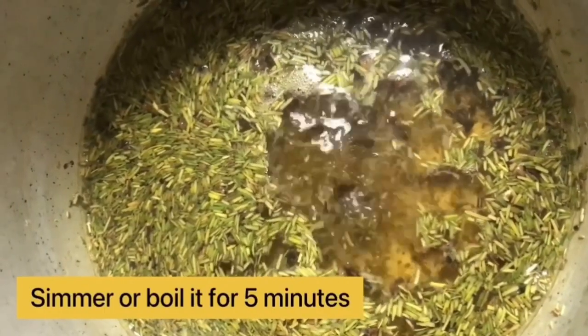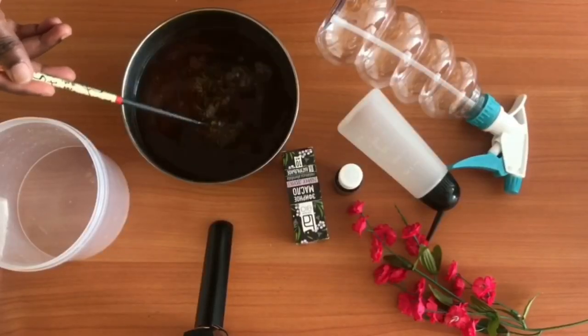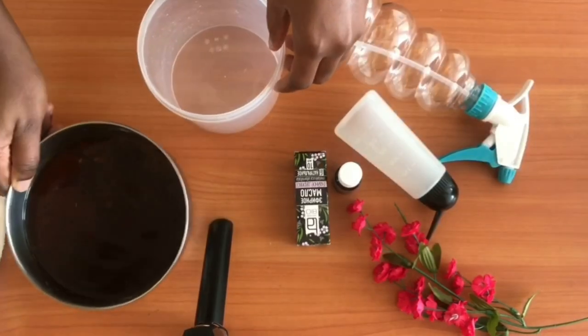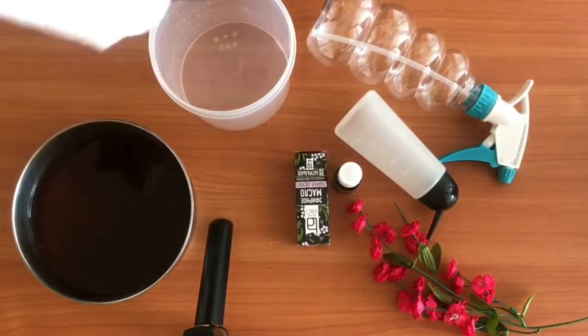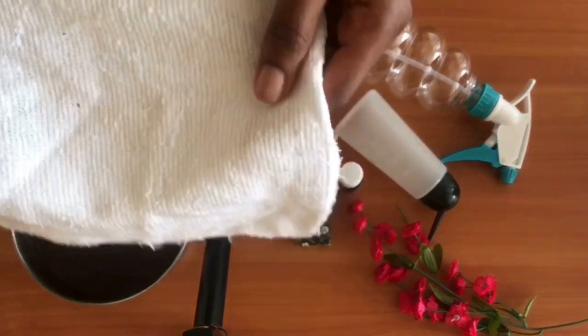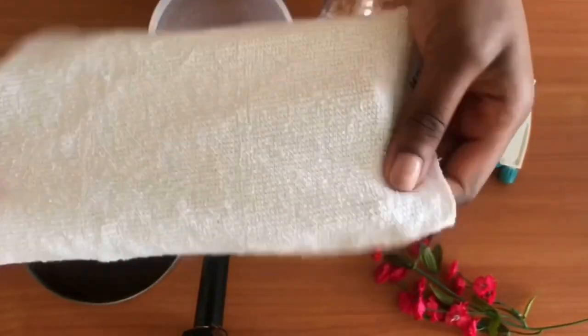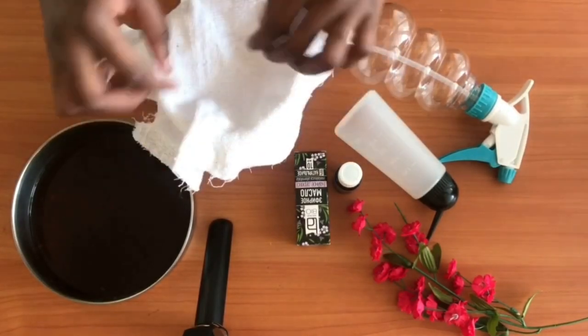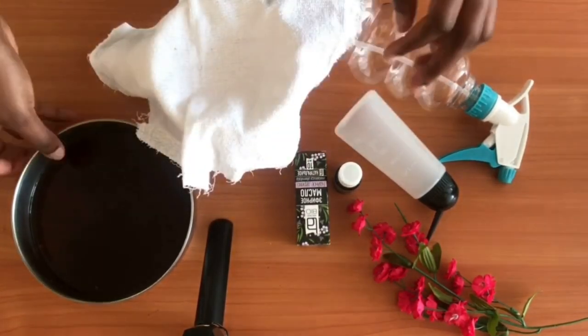Go ahead and soak it overnight to infuse the rosemary and cloves into the water. Then go ahead and strain the solution from the chaff — meaning the rosemary and cloves — straining the infused water from the plant material.